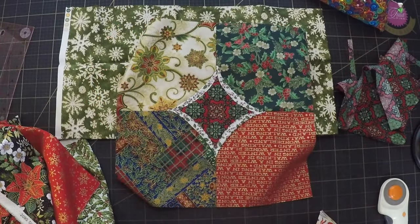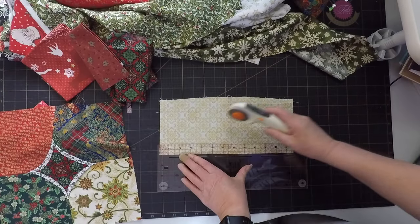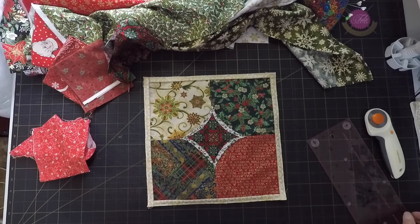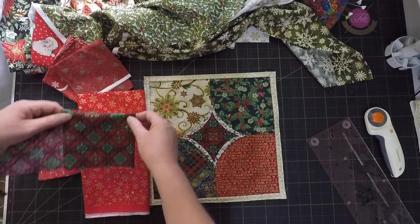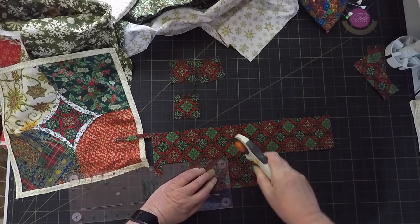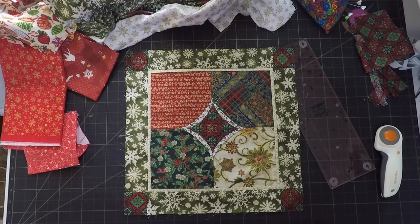There are so many different colors in the four-patch that none of these look quite right, but I think I've got just enough of this creamy gold fabric to make a flange to frame the four-patch, and then I think the border should look better. Oh, and there's enough of the center fabric left that I can fussy cut some cornerstones, and that should pull it all together. Yeah, I like that — time to get it quilted!